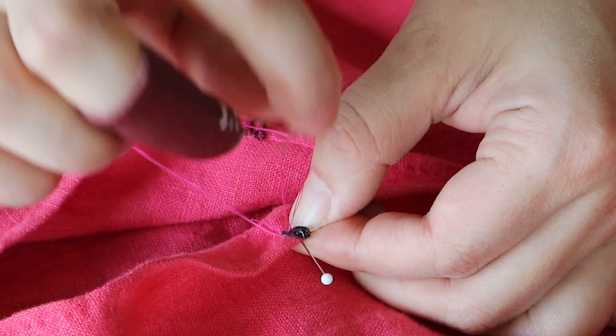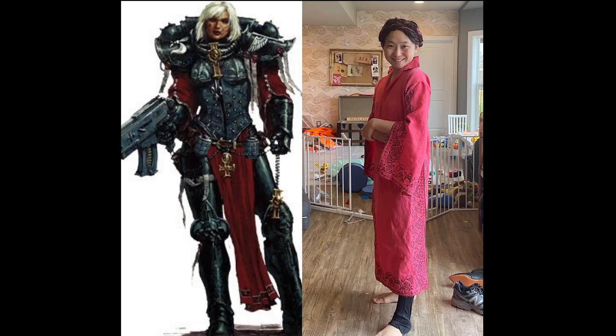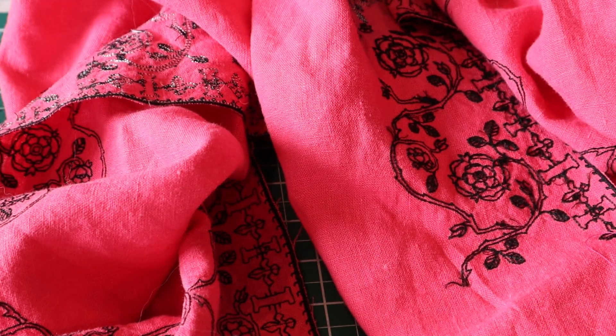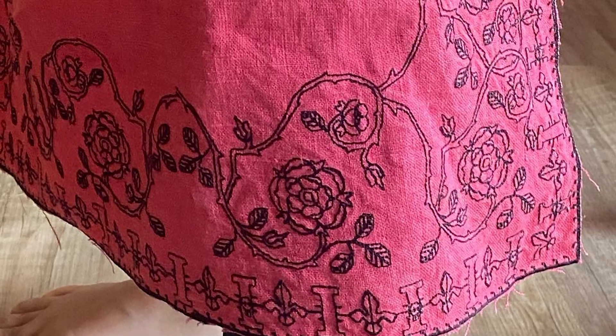Well, almost done. After trying it on I chose to put in a hook and eye at the front for modesty — and then I was done. I can't lie, it's so comfortable. The first time I put it on, it was just to see if it fit, and it was so wonderfully soft and mobile and light that I actually wore it for the rest of the entire day and I felt entirely stylish. I love the way that the embroidery came out and I love the pink that almost looks like a warm red.